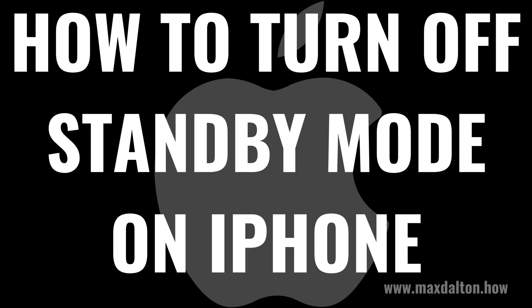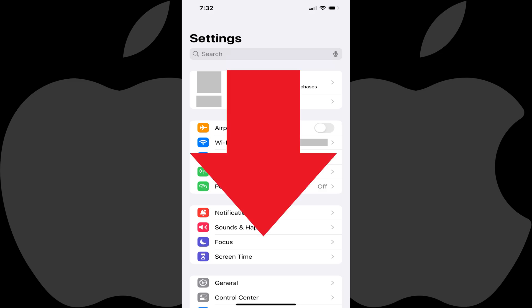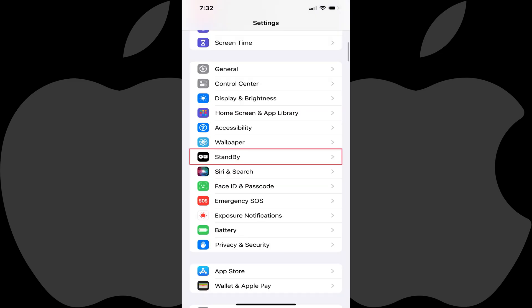Now let's walk through the steps to turn off standby mode on your iPhone. Step 1: Open the Settings app on your iPhone. You'll land on your Settings menu. Step 2: Scroll down this menu, and then tap Standby.